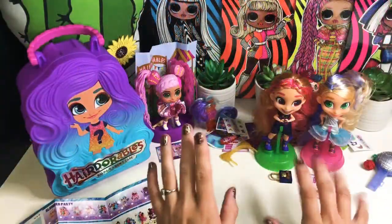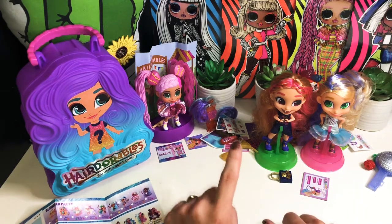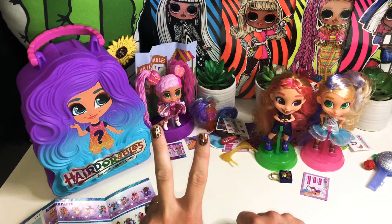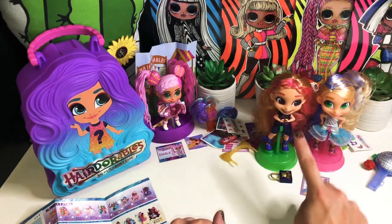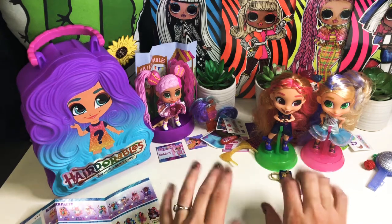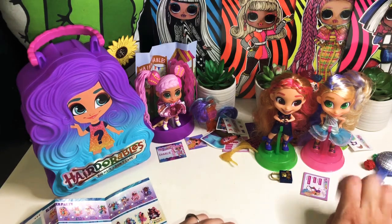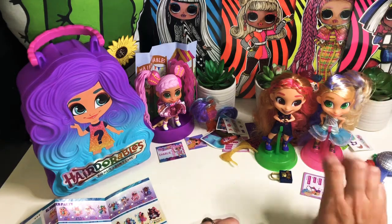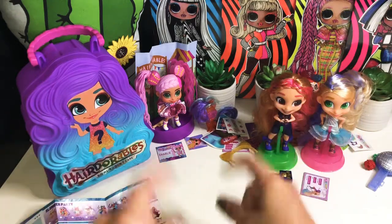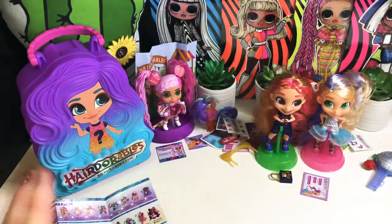Thank you so much for watching! Quick review: we got Charlie from the Jelly Little Sister Series — love her unique hair. We got Tango from the Series 2 Pets Shimmer Edition. We got Tiger Cat from the Hairdorables Scentables — she definitely smells like flowers. And lastly we got Bella of the Ball from the Series 3 Adorables. This is Cactus Jack — if you liked the video, put a thumbs up and subscribe if you haven't already. Thanks for watching and stay safe!